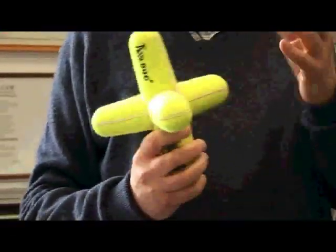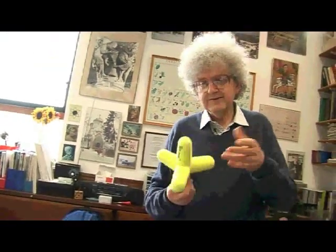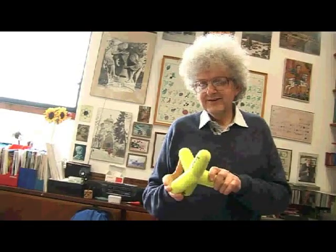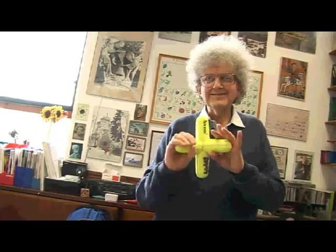This morning we were using this for a molecule that had three fluorine atoms here and two hydrogen atoms at the top, which really is this shape. Having something like this makes it fun for the students and they can enjoy. I was showing them how the molecule bends like this and so on.